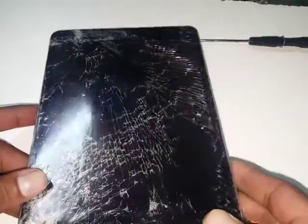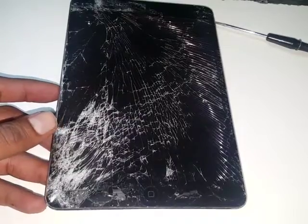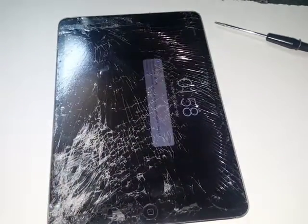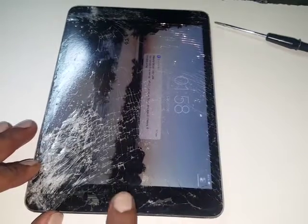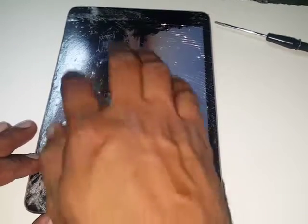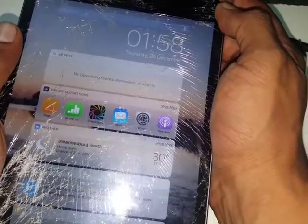We're going to change the touch on an iPad mini 2 model 1490. This one doesn't have a touch sensor — it's working but the customer wants it replaced. First we're going to switch it off.